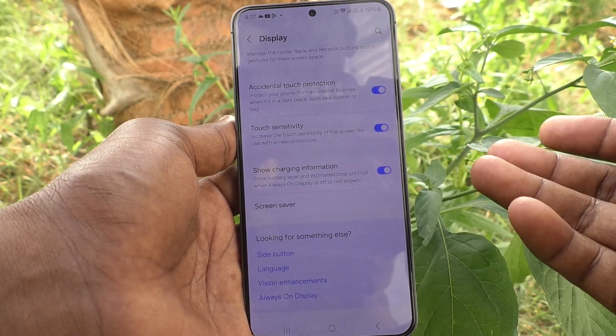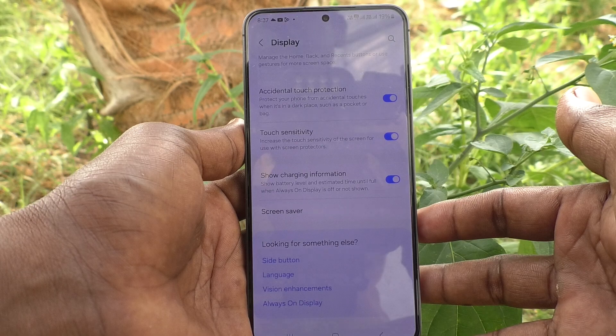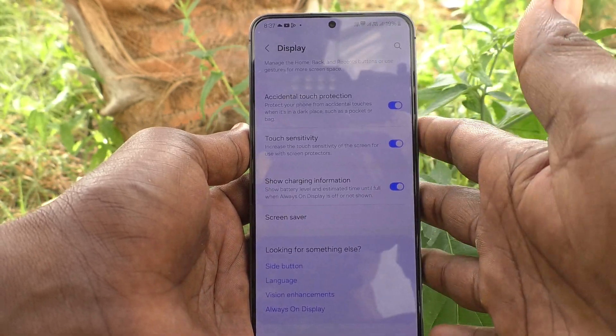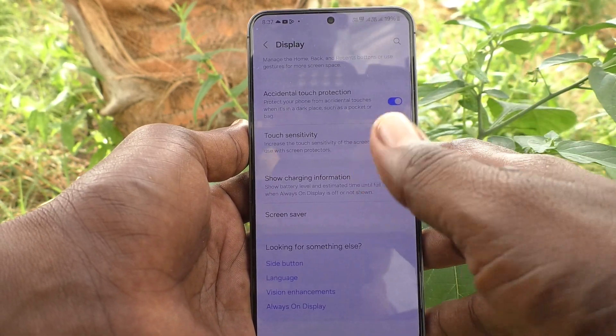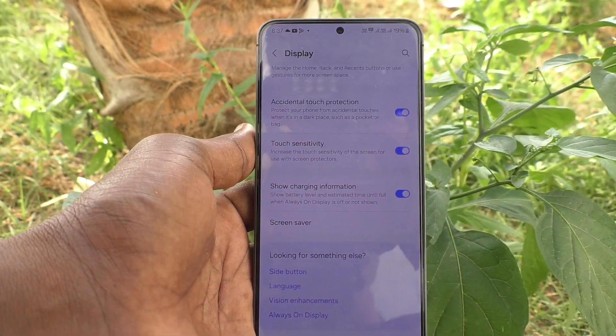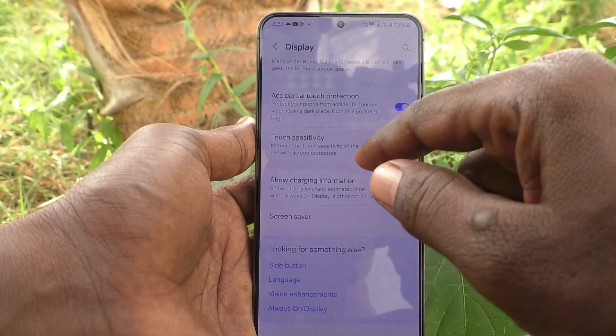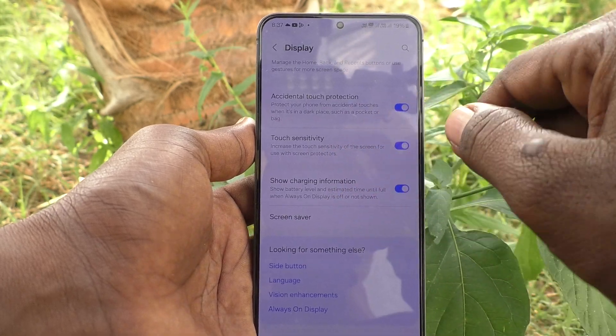This will increase the touch sensitivity of the screen for use with screen protection. If you are using your phone with a screen protector, it is better to enable the touch sensitivity option so that touch will work easily. In this way you can easily increase touch sensitivity in your Samsung Galaxy S24 Plus 5G.